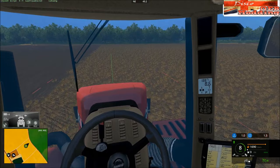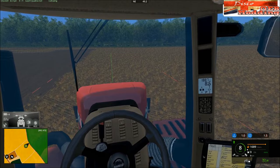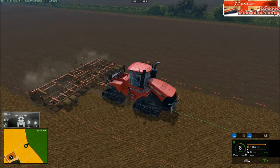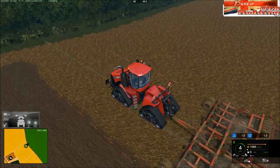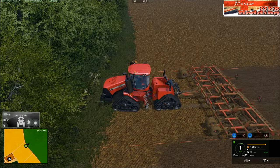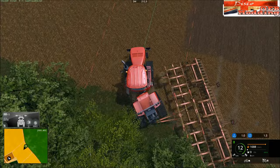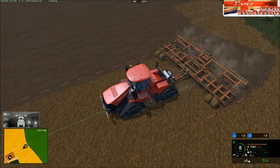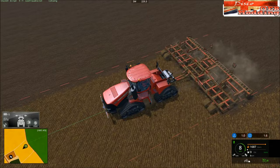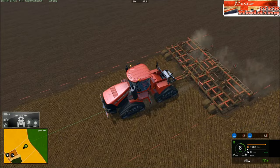Somebody actually mentioned doing a script for a temperature gauge — pretty much when FS15 came out. Someone messing around with rebuilding that New Holland, checking out all the mods to compare and get the in-cab stuff working. There's already the parts there for it — the needles and stuff are all ready to be animated. It seems like Giants were thinking of putting a temperature gauge in, or maybe they still are and just haven't got around to it yet.